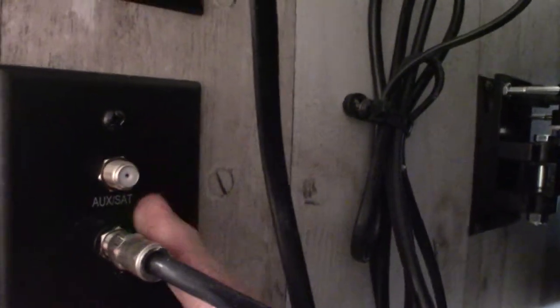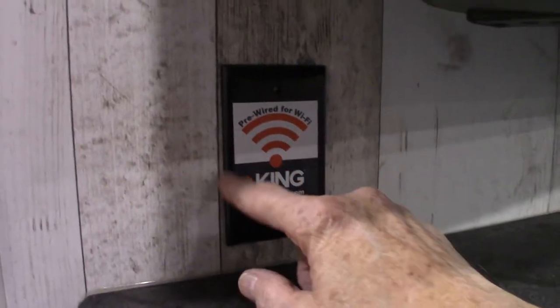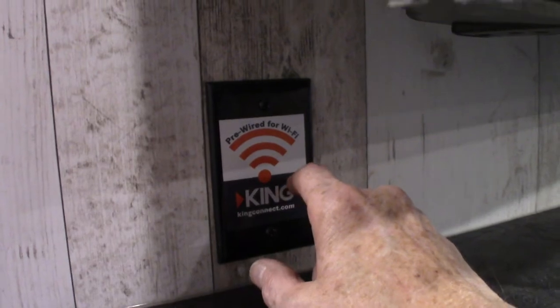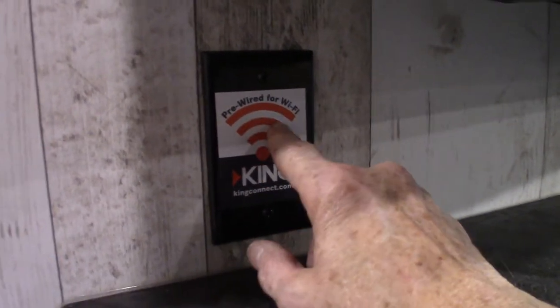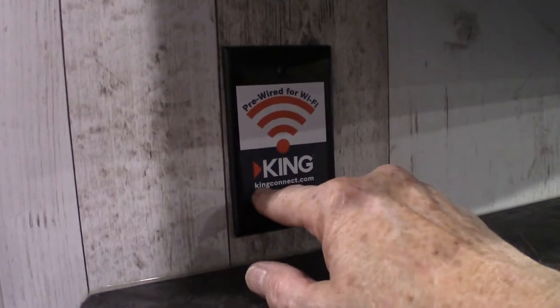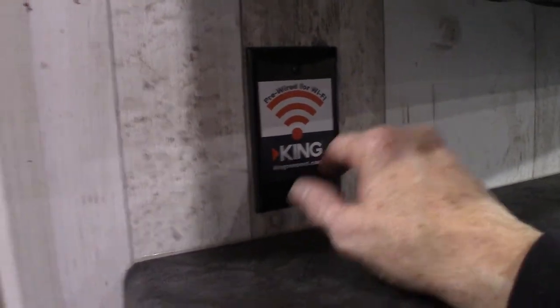Your TV is on a swing-out bracket and it locks into place so you don't have to use a strap. You can see this green light here — that should always be green. You can shut it off by pushing this button, but you always want it on when you're using the antenna. This is the antenna digital signal booster, so you always want it green or you won't get a good picture. They're telling you here that this is pre-wired for a public Wi-Fi booster, which consists of an antenna on the roof. Behind here you'd find the wires to hook up a router. If you're interested, go to kingconnect.com — make sure you get the one with the antenna on the roof though.